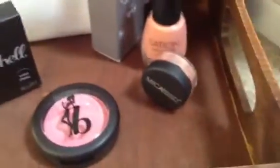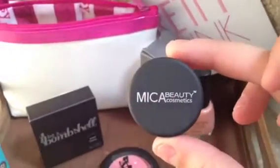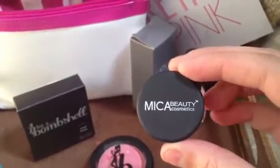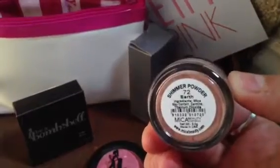One of the things that I thought was so cool is they included a Mica Beauty Shimmer Powder, which — for those of you who saw my exciting news video — you know that I now work for this company part-time. And they sent one of our shimmer powders in the color 72 Earth.